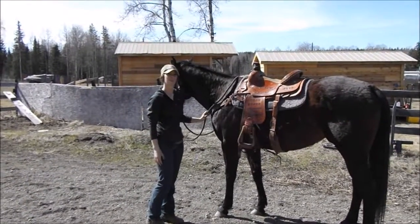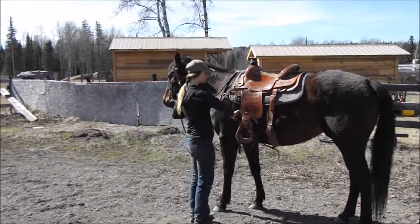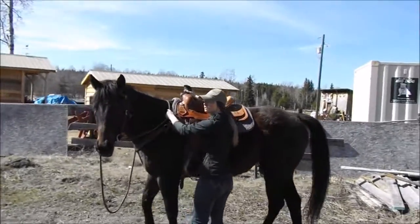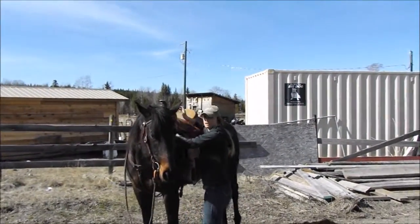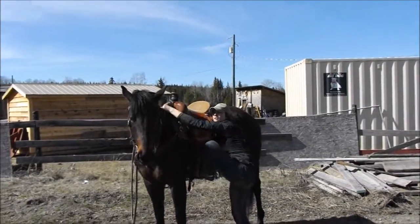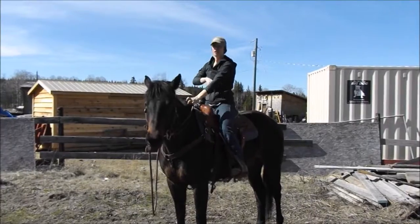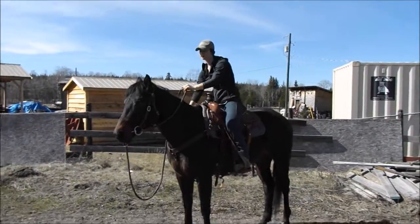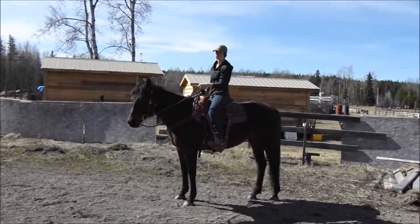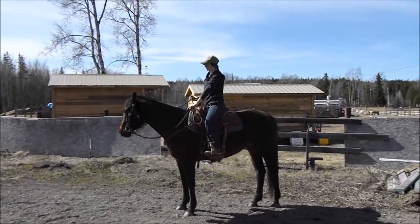So now that she's all warmed up — because she's four, I just gave her a little bit of time to warm up — I'm going to get on her. When we do this, we make sure once again that our cinch is nice and tight. Get her to flex for you so that you have control of her head if she wants to take off — she's just going to go in a circle, not going to go anywhere. Take a handful of mane so that when you're getting up, you're not pulling the saddle off to the side or pulling on the horse. It's easier on the horse — you're not jerking the saddle around on their spine. Once you're on, it's a good habit to get them to flex to both sides so they're not in the habit of, as soon as you get on, taking off and walking away.